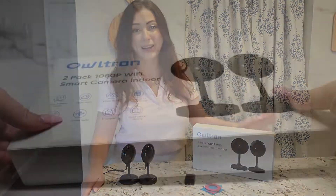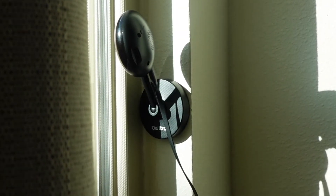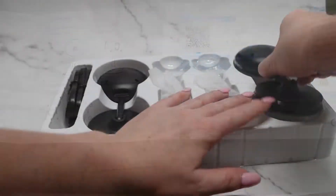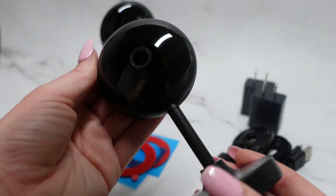Hi guys, today I'm unboxing this new Owltron 2-pack of 1080p Wi-Fi indoor wireless security cameras. These smart cameras support cloud storage or micro SD card storage. It's a 1080p high-definition image, so you can see clearly day or night.